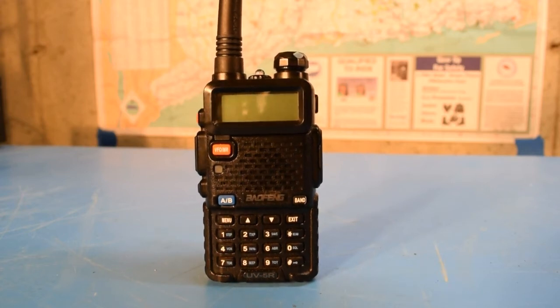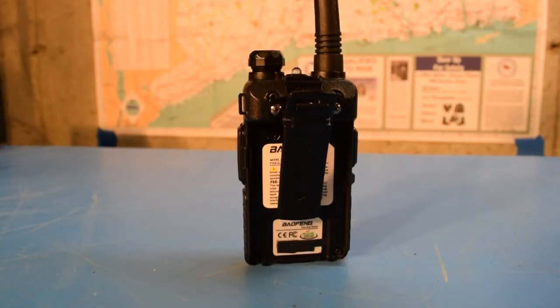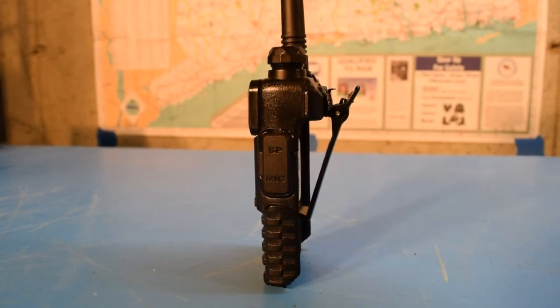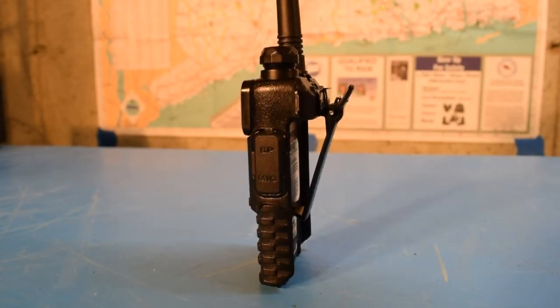The subject of today's video is this Baofeng UV-5R 2-meter transceiver. The problem with it today is that the battery is missing. I was at an outdoor event recently where I had this on my belt clip and wasn't really using it, but had it on my belt anyway in case I needed it. During the course of the day I must have bumped into something, because when I came home and took it off my belt, the battery was gone and nowhere to be found — it must have fallen off while I was walking around.